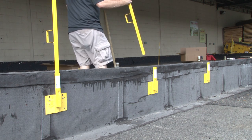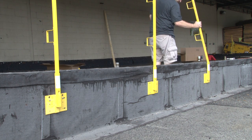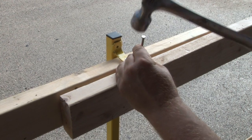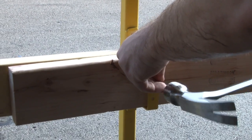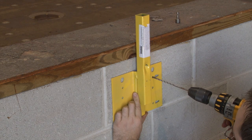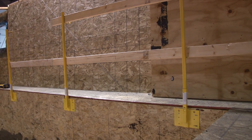Then insert the interchangeable posts for proper top rail height. Finally, install construction grade 2x4s for the top rail and mid rail, overlapping them at a post and secure them with nails. The post holder of the 12045 is recessed from the mounting plate to allow for clearance of parapet caps or drip edges.